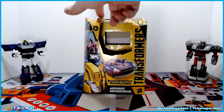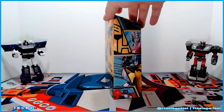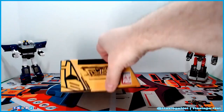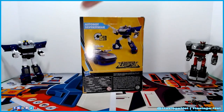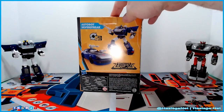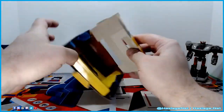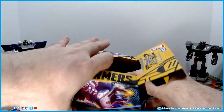We'll put these guys aside and take a quick look at the box. It's a typical Buzzworthy Bumblebee box — nothing other than the back and the image on the front that makes it stand out from any other Buzzworthy Bumblebee box. Inside is the paper insert.